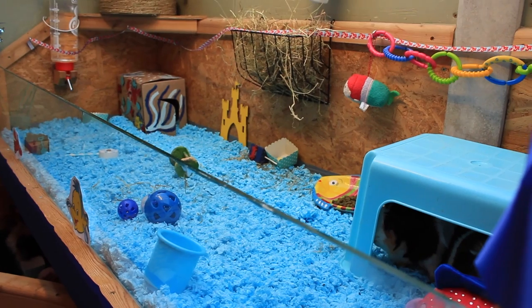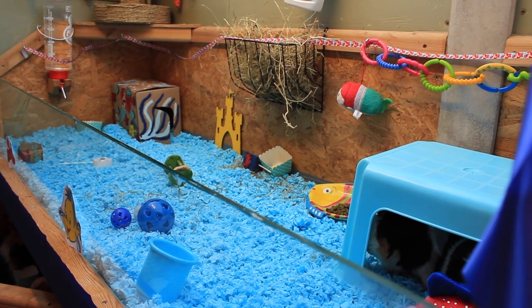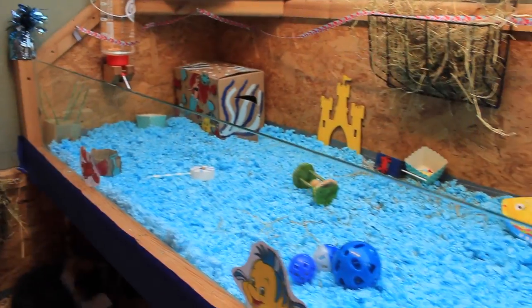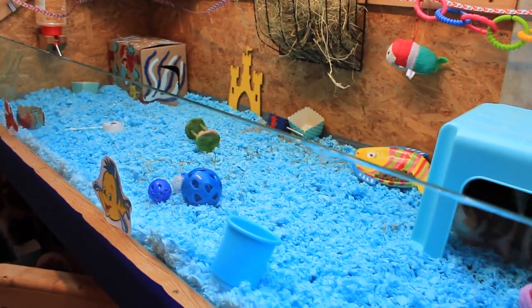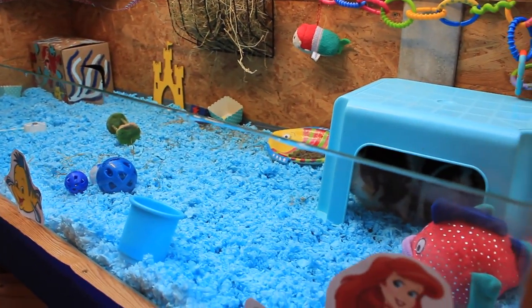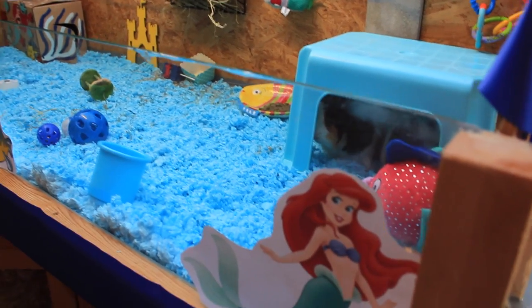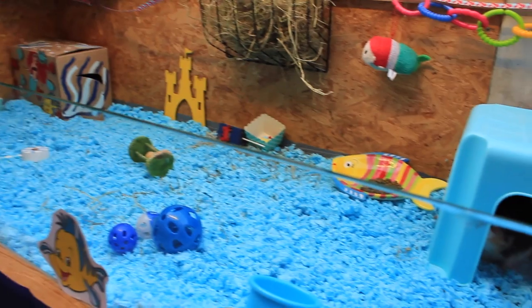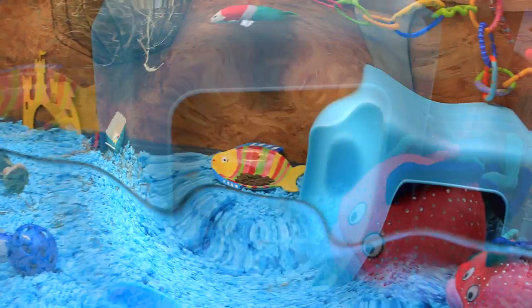Hi everyone! So as you've already seen, today's video is a cage theme and it is a cage theme of the Little Mermaid. So this is what the cage looks like. I'm really pleased with it because it's taken me a while to make a lot of the DIYs. I'm going to now give you an in-detail tour of everything and show you all of the bits and bobs they've got in their cage.